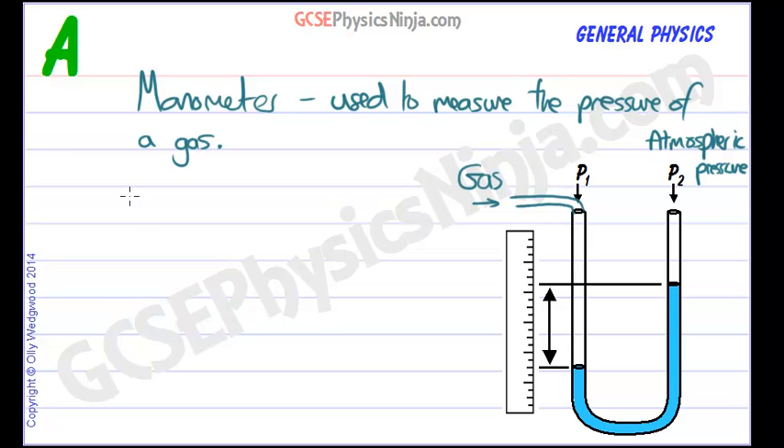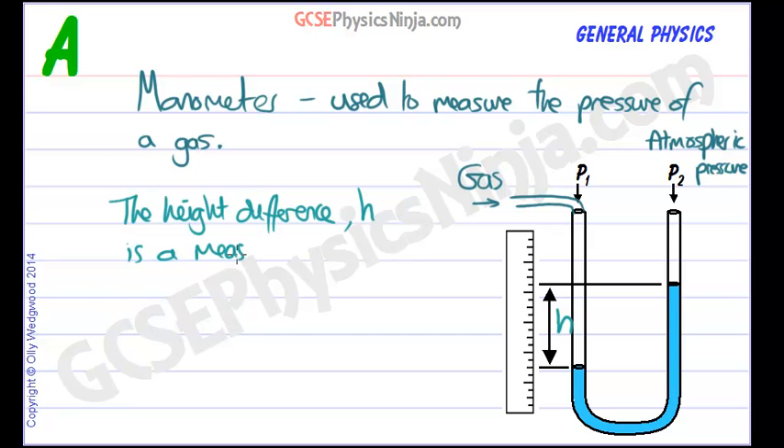A manometer is used to measure the pressure of a gas. The height difference H is a measure of the gas pressure, and we usually measure it in millimeters. We can use water or mercury for the fluid. If we use mercury, mercury is much more dense, so it would be much harder to lift the column of liquid up. The gas pressure wouldn't be able to lift as much, and the height difference would be much smaller if we used mercury compared to water.